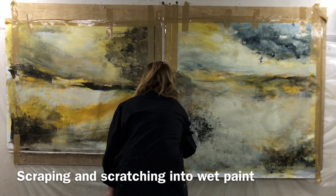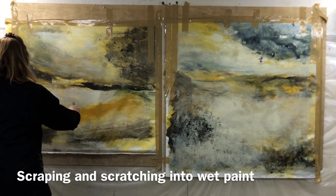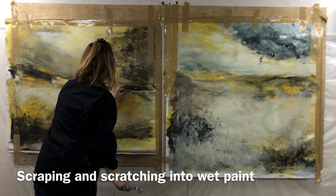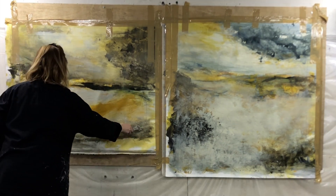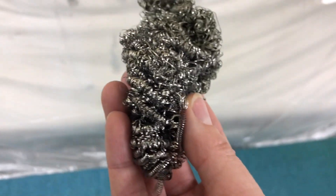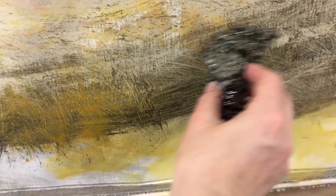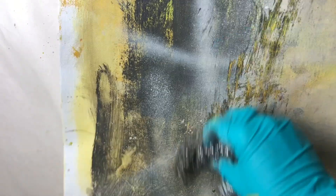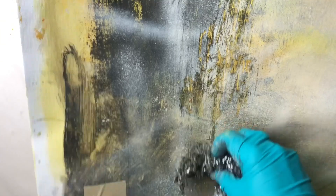Here the paintings are a bit further along and I want to show you how I use scraping and scratching into wet paint before the paint has fully dried. It's a great way to add some texture and I can use different tools. The first one I used was a large painting knife, again trying to use my whole arm to make the marks. The second tool is an iron scrubber normally used to clean pots and pans — it makes really nice marks that I can't achieve in any other way.